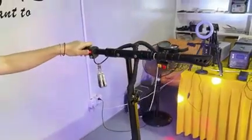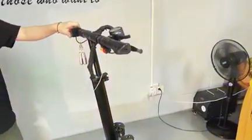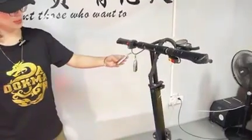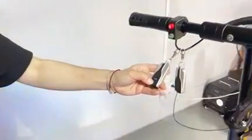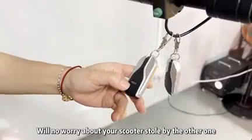This one is the live light trick and the hook — this is the alarm. You don't worry about your scooter being stolen by someone else.